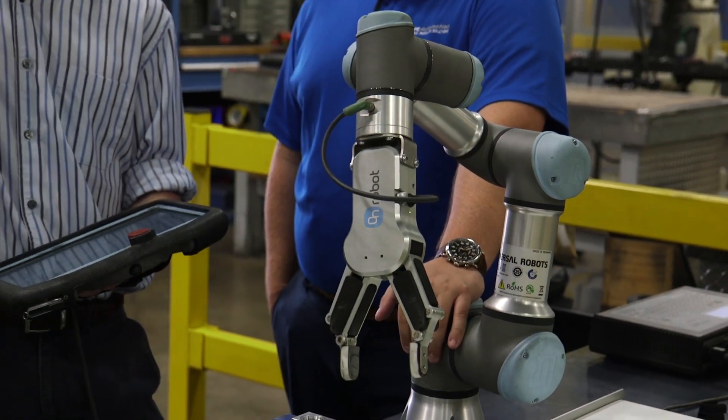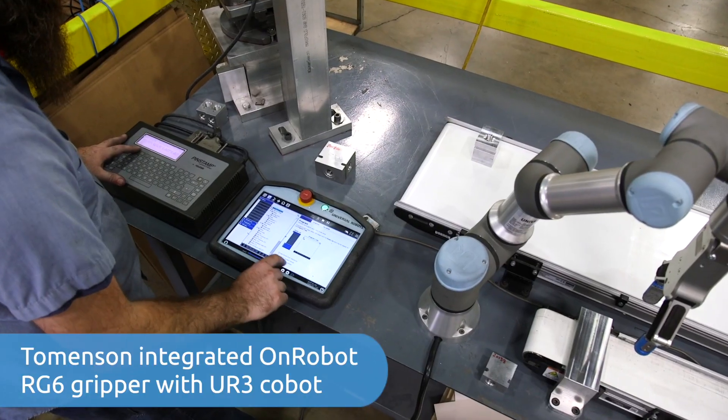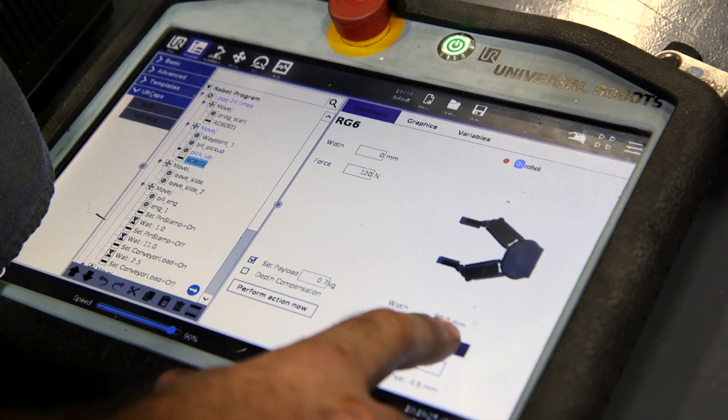Integrating the RG6 was basically plug it in and it's ready to go. In order to program the gripper, we actually use the same lines of code for every single part.